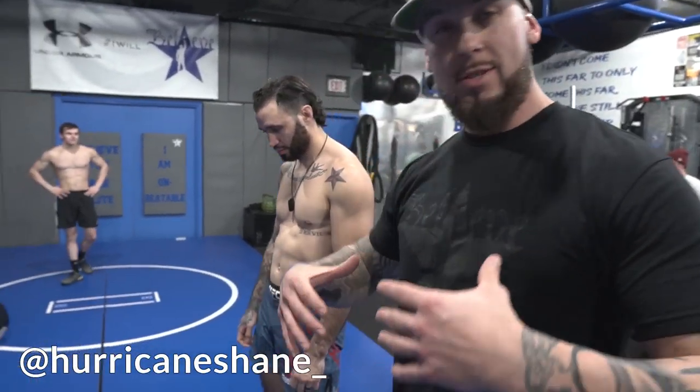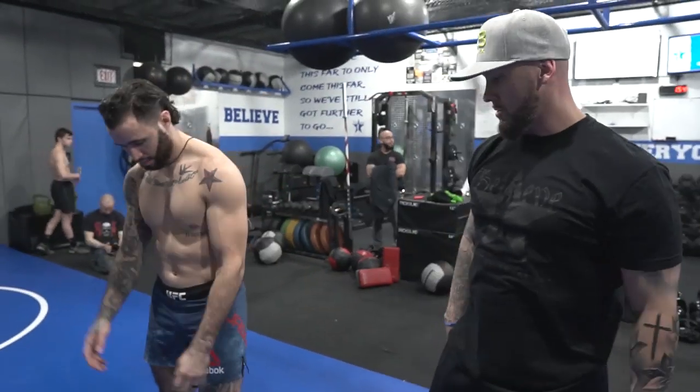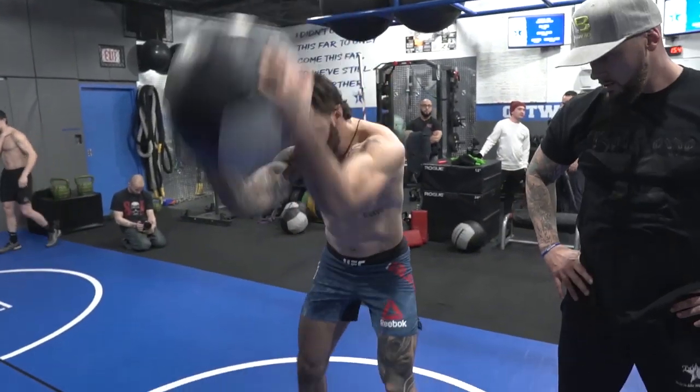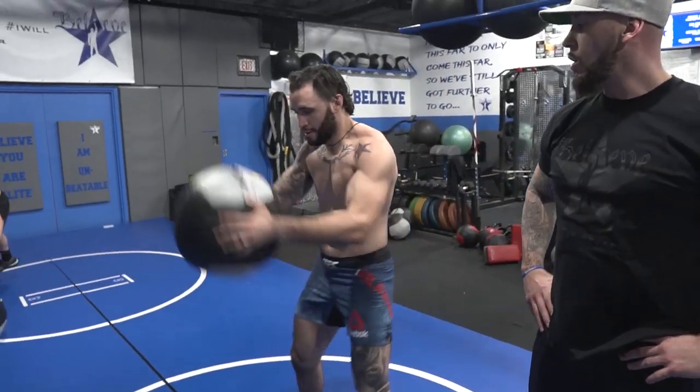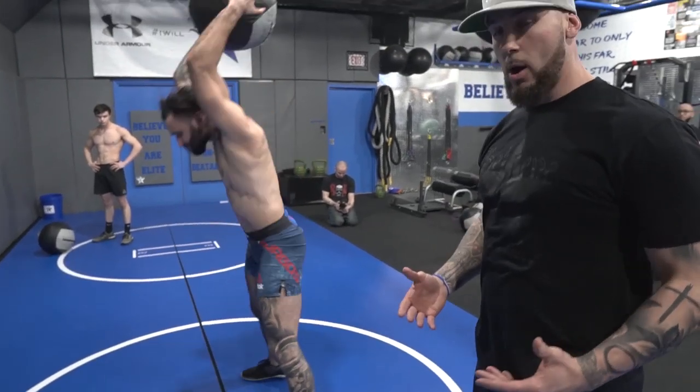All right, what do we got over here? Hurricane Shane is gonna do just one of our favorite moves — a straight up med ball slam straight down the gut. It is a core dominant move and there is a hip hinge involved, so you don't want to just throw the ball straight down. Demonstrate the wrong way first — that's the lazy man's way. The athletic explosive fighter way: over the top, hip in the back, big breath out. You can hear the power.